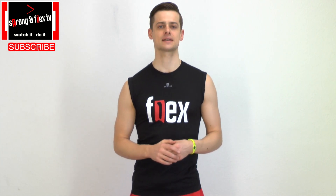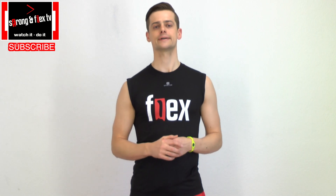Hey there, it's Flex from Storm on Flex TV and today I'm gonna show you how to warm up for the splits. I've been asked that a lot — how do you warm up? What do you have to do before you work on the splits? Here I show you how it works.